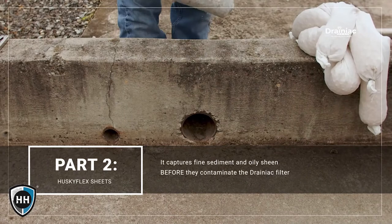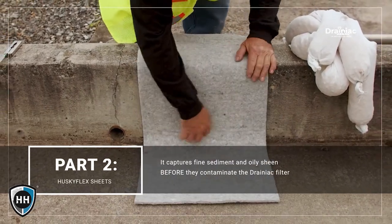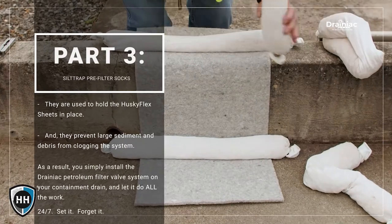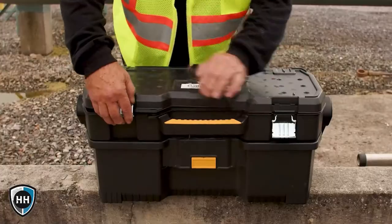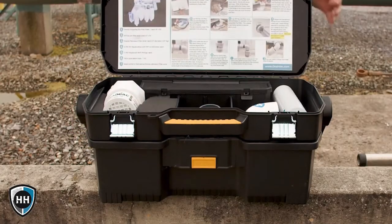Part two is the sheen fence pre-filter fabric — it captures fine sediment and oily sheen before they contaminate the Drainiac filter. Part three is the silk trap pre-filter socks — they hold the sheen fence in place while preventing sediment and debris from clogging the system. You can install the Drainiac petroleum filter valve system in minutes, then let it do all the work.